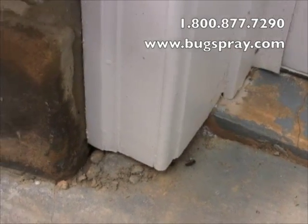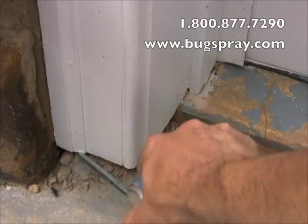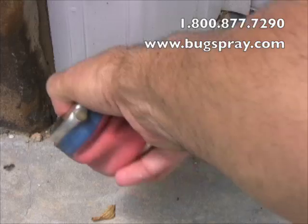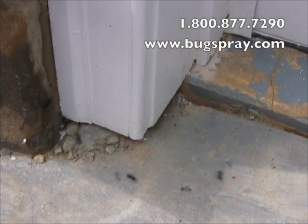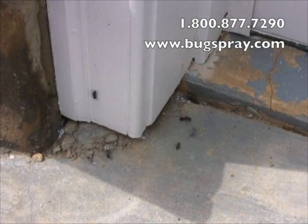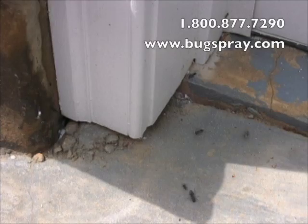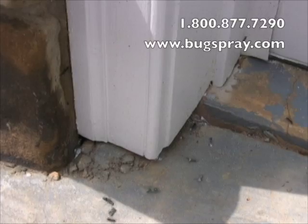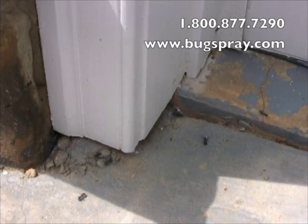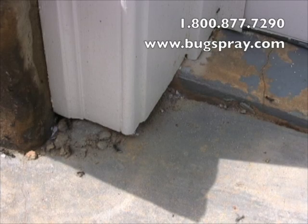This door jam has got some activity for sure. Let me get some more dust in there and make sure I knock them out good. This would be your basic carpenter ant nest — a very common garage door jam where the wood comes in contact with the ground. In a case like this we get instant control with this dust; it's very powerful. The only disadvantage is that you need to know where the nest is, and I did my homework here — I researched this area, watched these guys, and I knew they were in here.